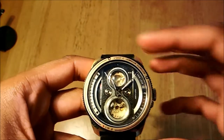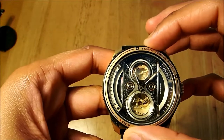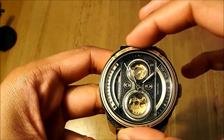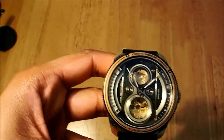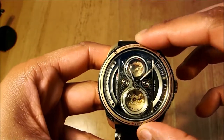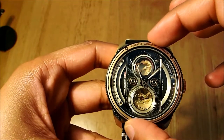One interesting feature is the bezel — let's see. It does move, and it is made from 316L stainless steel. The casing is also made from 316L stainless steel. The bezel is unidirectional and very quiet — no clicks at all.